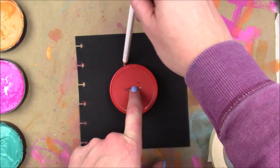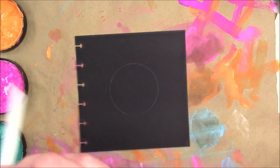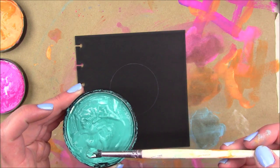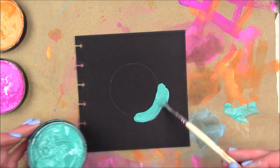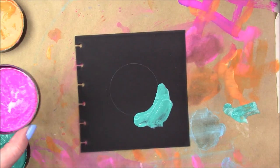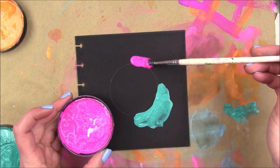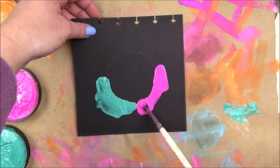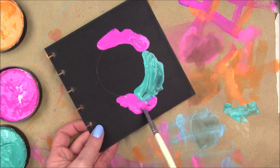So I'm starting out by tracing a circle in the center of my page just as a little guide - I want my paint to stay away from that circle. When I get a new substrate I really like to throw everything I've got at it to see what kind of abuse it can take. I'm going to use my dilutions paints with water to really test this paper. I'm starting by adding three colors: vibrant turquoise, bubblegum pink, and squeezed orange, applying them with my paintbrush.